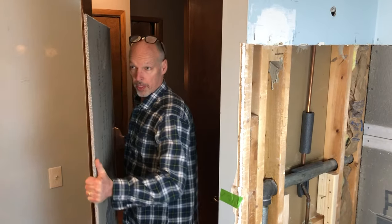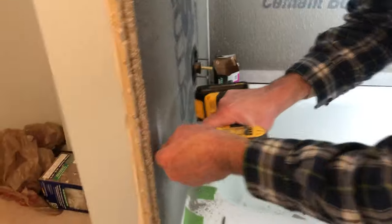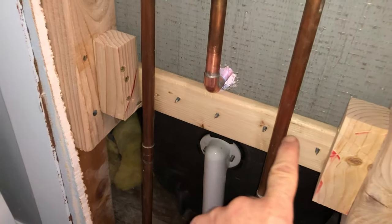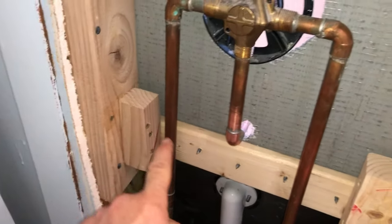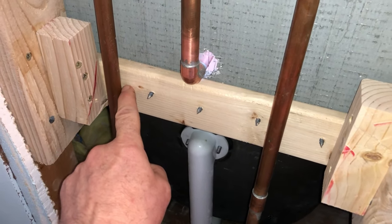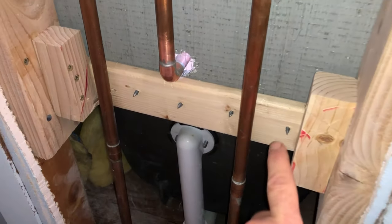All right, so we're just bringing up a piece of cement board here — here we go. I decided to actually add a scab under the faucet, so I just put some block in here. Because of the copper piping, a 2x4 wouldn't fit, so this is kind of narrow — about a half an inch — but it gives it some support.